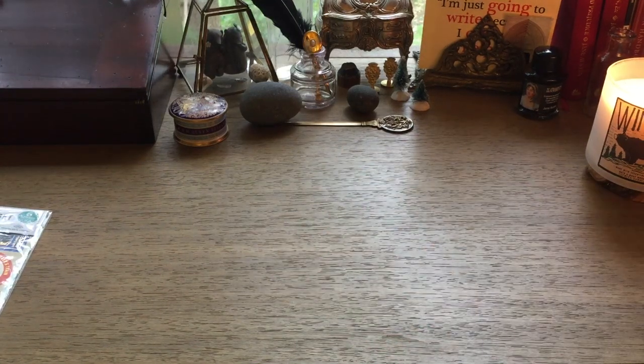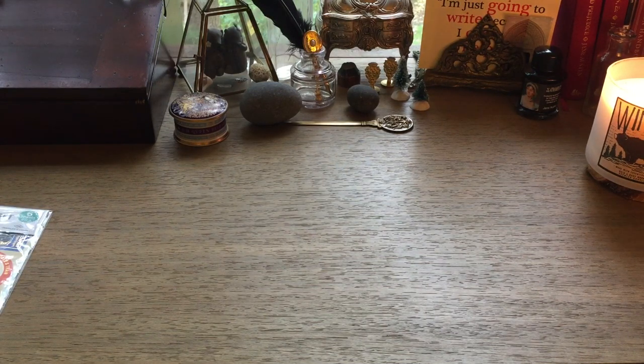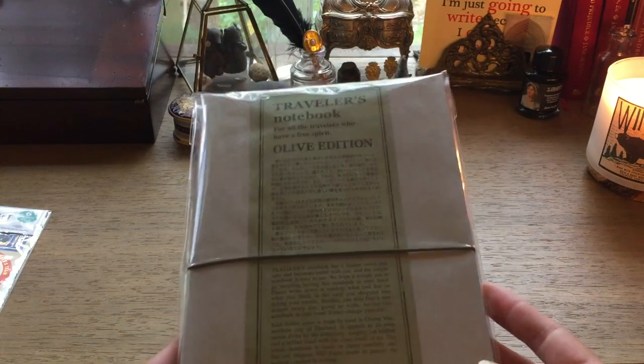Hello everybody, welcome back! It's Anna, and I am a little stuffed up because I think I caught another cold — it's that time of year again. I wanted to jump on here real quick to do a quick unboxing because I mentioned that I am super excited to be moving on to journal number 101 soon, and I wanted to go back to my travelers notebook.